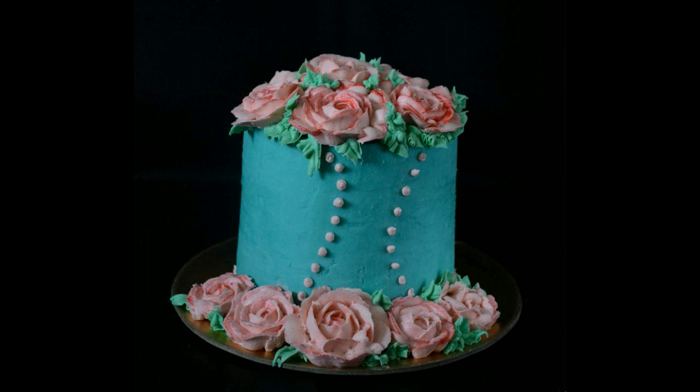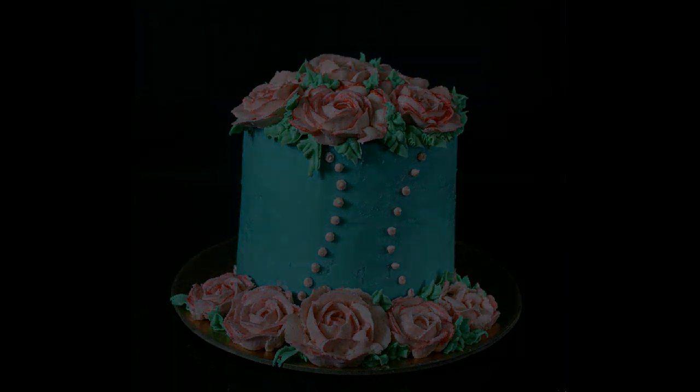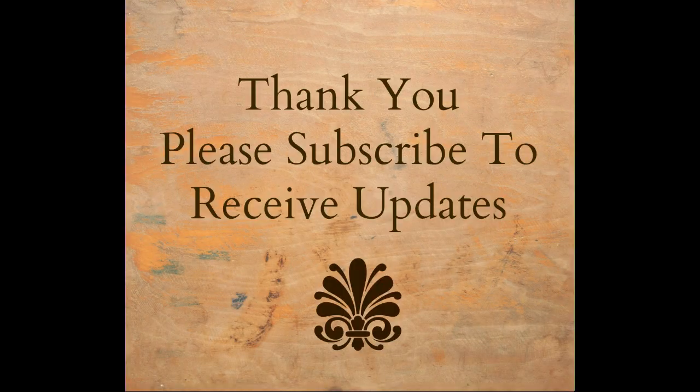This is the frosted cake. I hope you enjoyed this video. Thank you. Please subscribe to my channel.